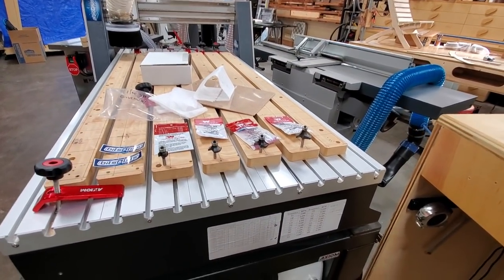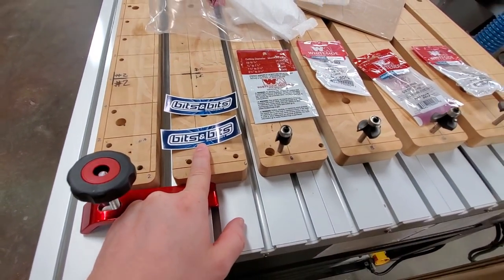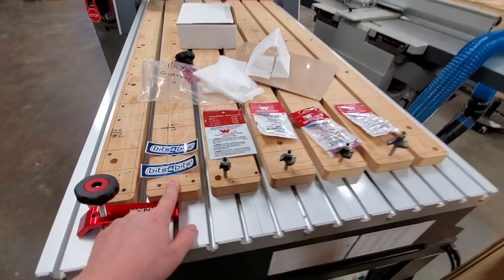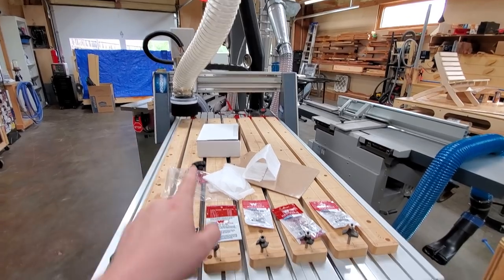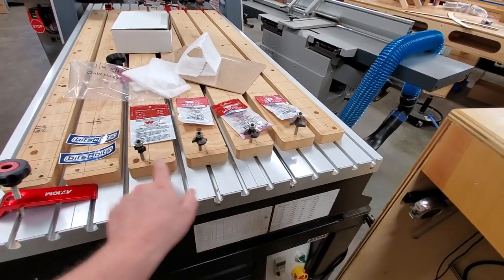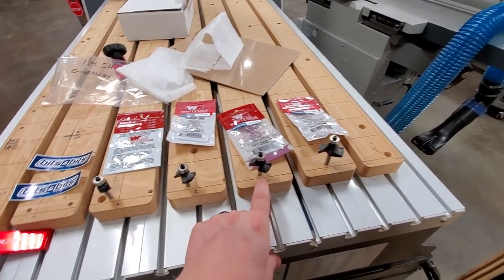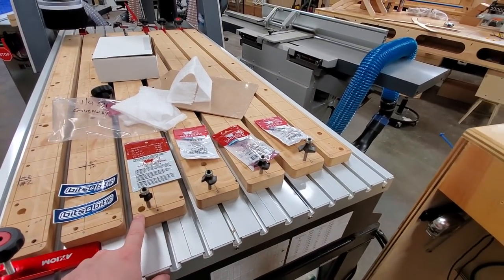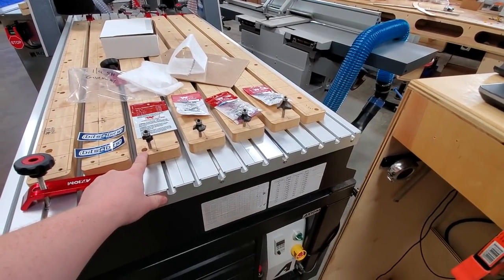We're doing a little giveaway once again this month with Bits and Bits. You guys probably already know that I've been doing some work with Bits and Bits Router Bit Company, and it's not limited to CNC bits — that's a misconception. They have all kinds of other bits as well. These are roundover bits; there's a whole set of them: a one-eighth inch radius, five-sixteenths radius, three-eighths inch radius, and a one-half inch radius. All of these are going out as a set as a giveaway this month.